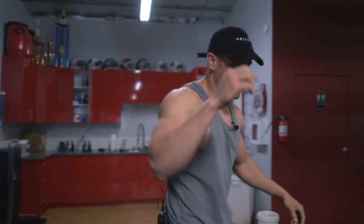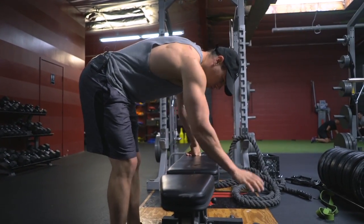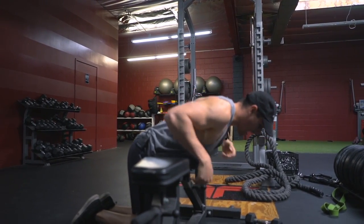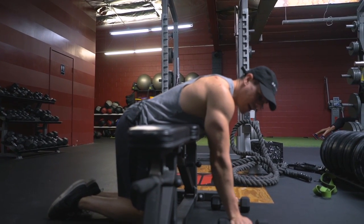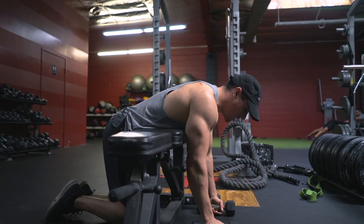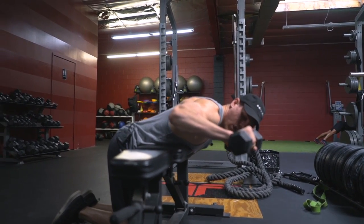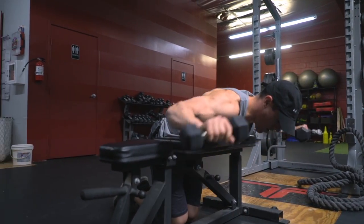The first exercise we're gonna go through — you're gonna be grabbing a bench. It doesn't matter how tall the bench is. You want to grab two dumbbells around five to seven and a half pounds — maybe even two and a half pounds if you're new to training, five pounds if you're more intermediate, and seven and a half if you're stronger. You're gonna be lifting all the way up until your elbow is parallel with that posterior delt.